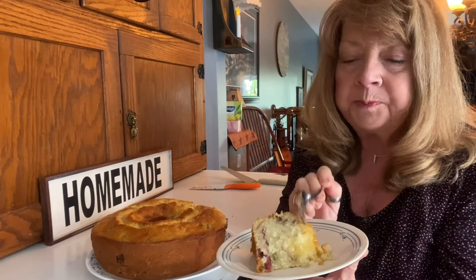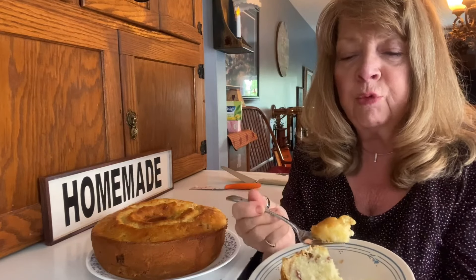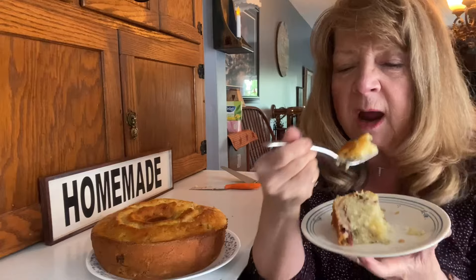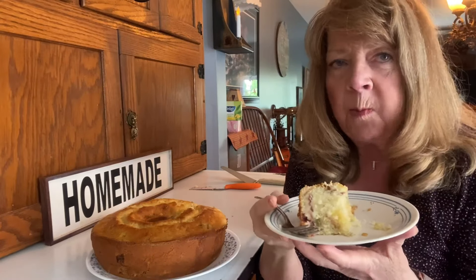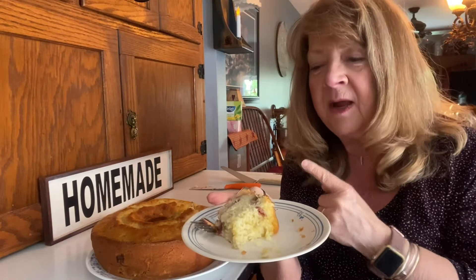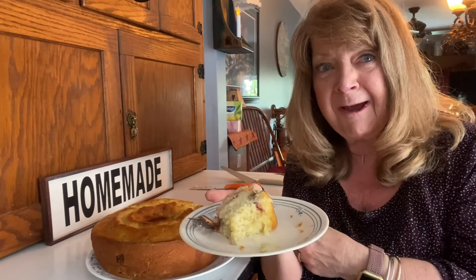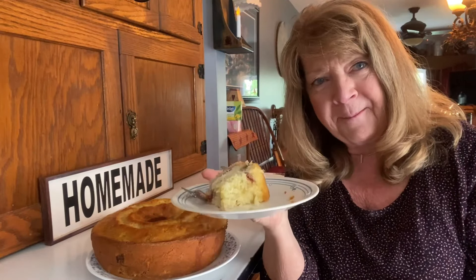I like the rhubarb in there. And the top where we put that syrup — it's made the top really a little bit crispy, crunchy. I will do this again. My orange soaked rhubarb cake — I'll put the recipe below. Give it a try and let me know what you think. See you again, bye!